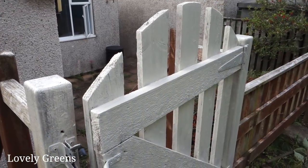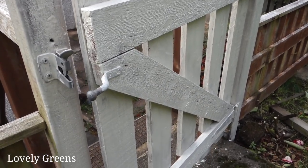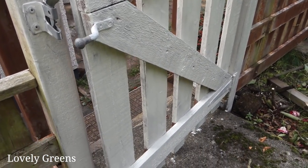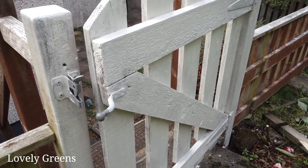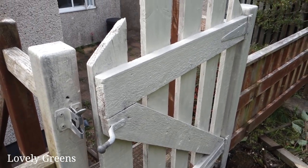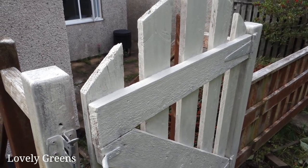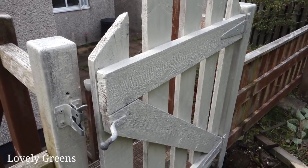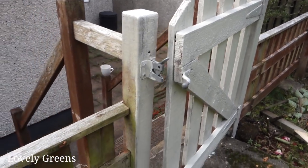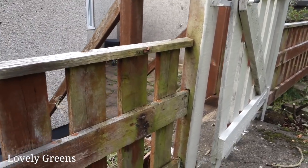It never fails to amaze me how a lick of paint can really transform a fence, a gate, a wall — it just freshens it up. Not only that, but this paint will protect the wood over the winter because it's going to be wet, cold and dark. I'm not sure how long this wood has before it needs to be replaced, but the longer the better.